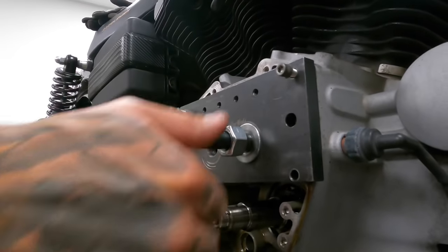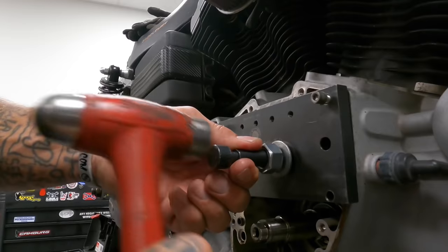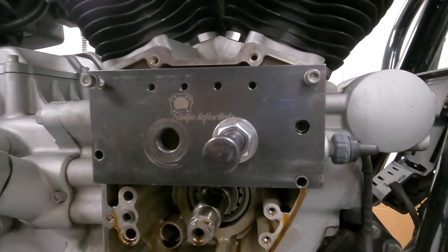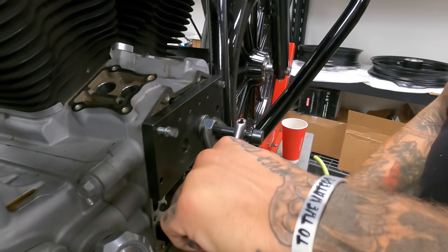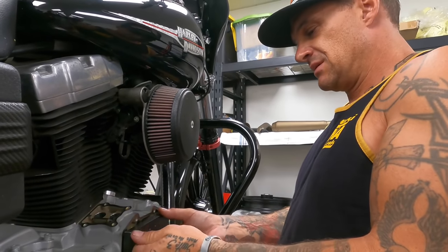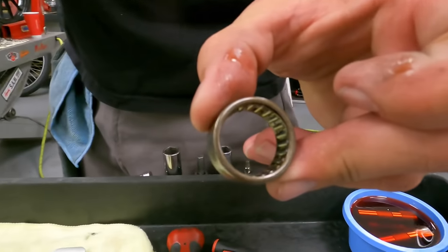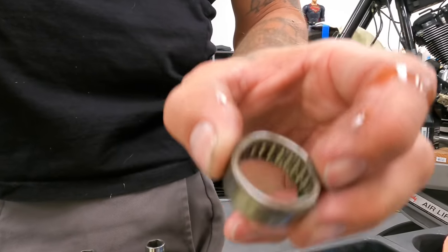This guy screws on here, then this thing swages out the inside that holds it into the bearing. Beat the shit out of it and she comes out. Look at that bearing — pulled it right out of there. See how the bearings are spaced apart with a cage? The bearing we're going to put in is a Torrington bearing — solid bearings all the way around, not bearing-cage-bearing-cage. This cheap piece of shit is the Harley-Davidson stock bearing. Jam this guy in there same as the other side.